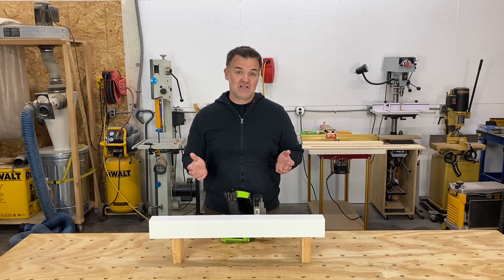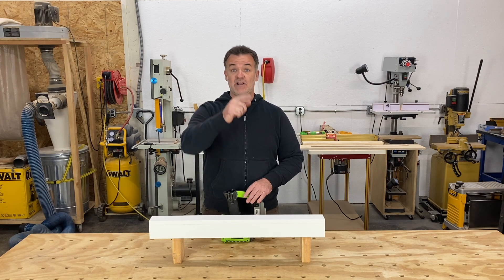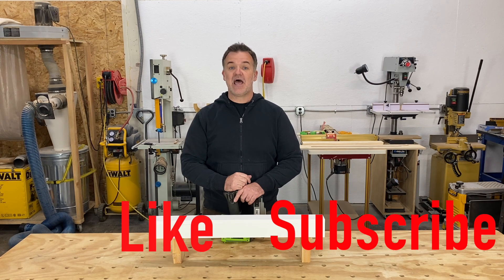Well, that wasn't too hard. Like they say, it's the simple things in life. Talking about simple, don't forget to hit those like and subscribe buttons and I'll see you next time.